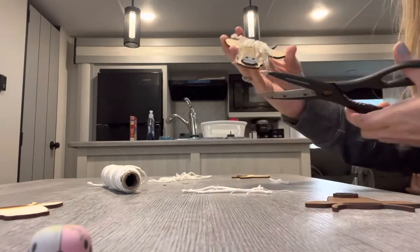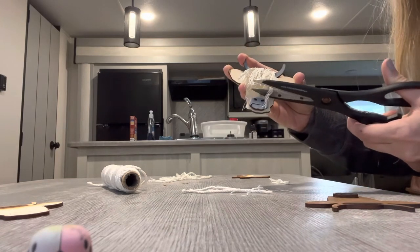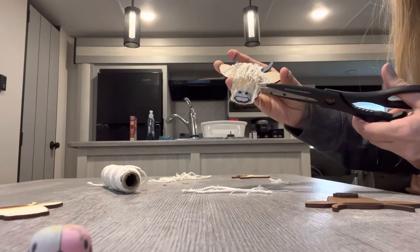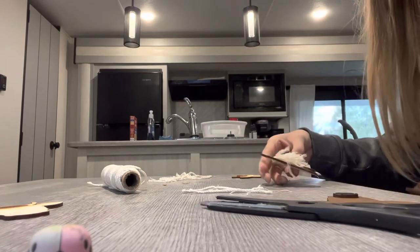And there you go — you have a handmade macrame Highland cow! We're gonna make sure that he's not so cute.